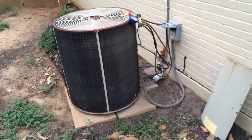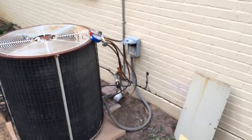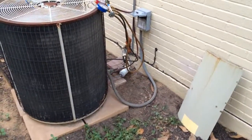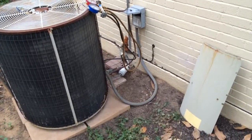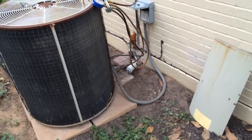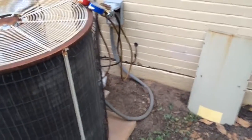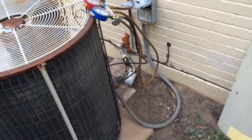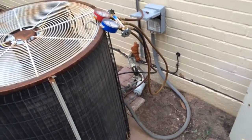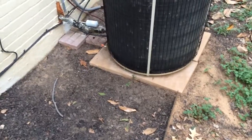Here's the outside. Just come down the wall right here with our new line set. We're going to have to run some wires out here too — we've got only two wires out here. Disconnect is good, Cutler Hammer panel, so we've got a dedicated circuit out here. New pad — this is just a piece of crap pad.